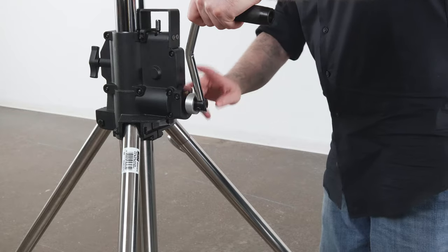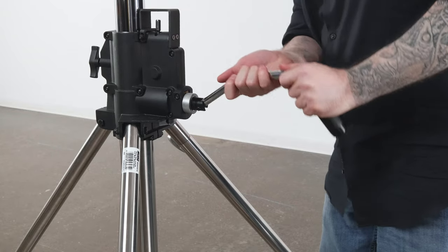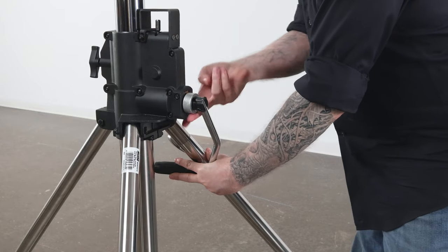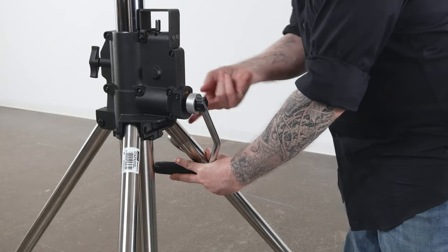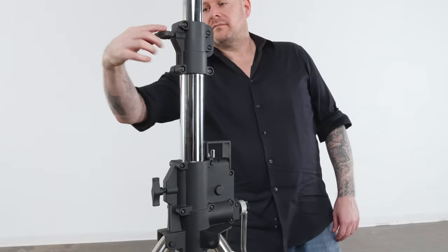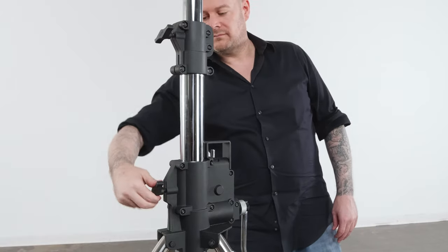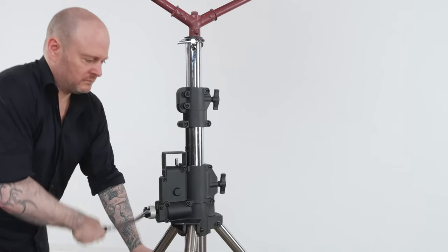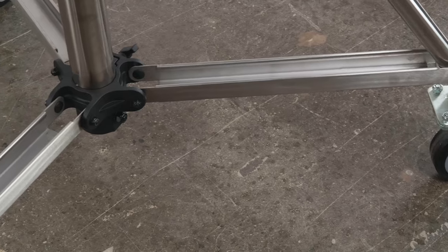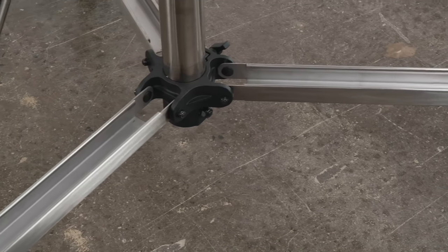The handle can be inverted and placed between the legs as an additional safety feature if the lock is disengaged inadvertently, as well as for storage and transport. There are two knobs that activate brakes to lock the column once the desired height is achieved. Both riser sections raise and lower simultaneously, and U-shaped stainless steel struts increase stability and safety.